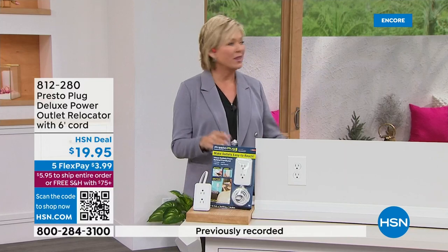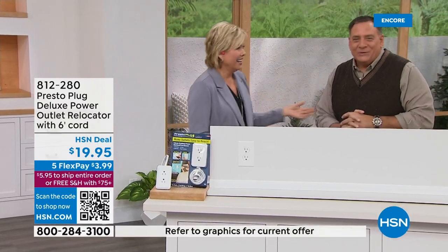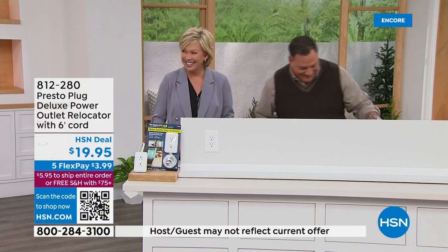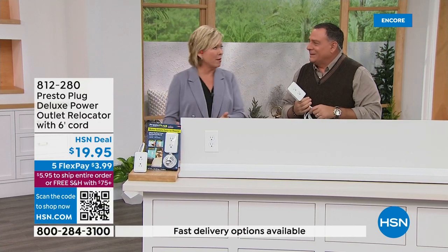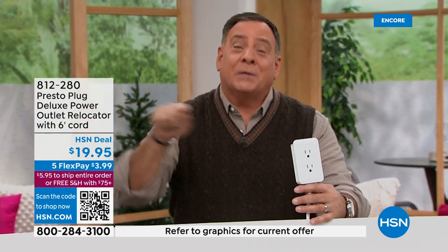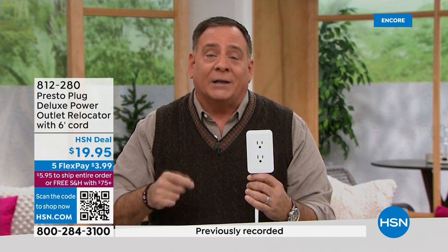What a brilliant idea. This is here with free shipping. This solves a problem that everybody has had — when they design houses, they put the plug behind where the couch or bed is going to be. The Presto plug gives you the ability to move an outlet and have power anywhere, anytime, without an electrician, without doing any wiring. You've got two grounded outlets on one side and two USB ports on the side for charging.